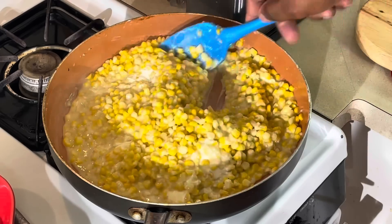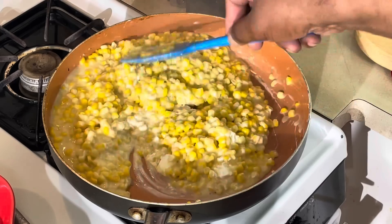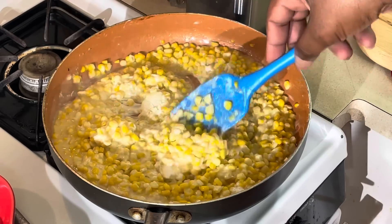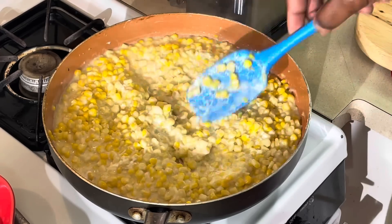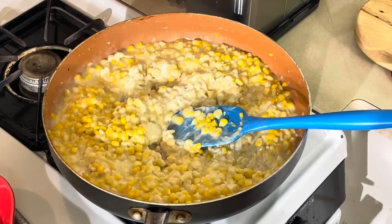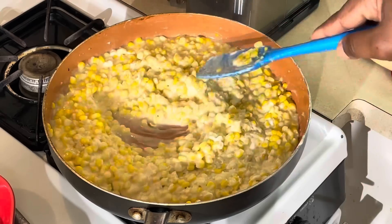And you can't go wrong with butter. I'm going to step off again. All I'm going to do before I come back is add some salt and pepper for seasoning. I'm going to melt this cream cheese in there, get it all together. Come back and we're going to taste us some old school honey butter cream corn. We'll be right back.